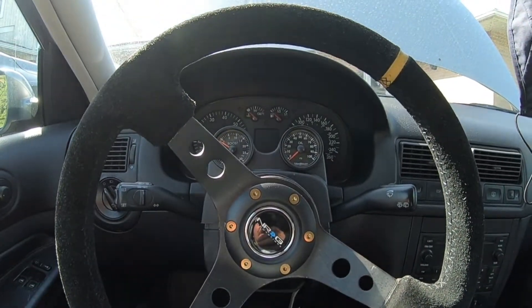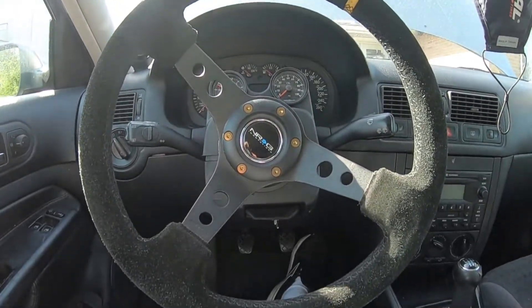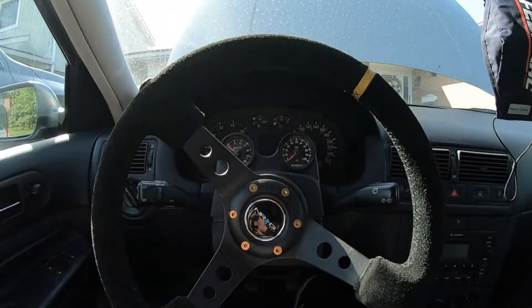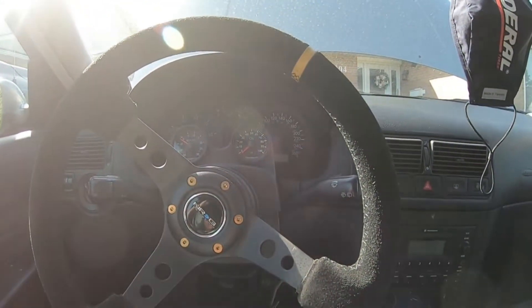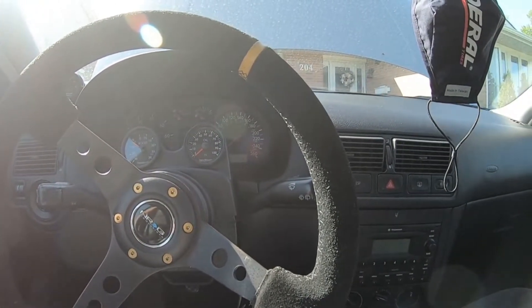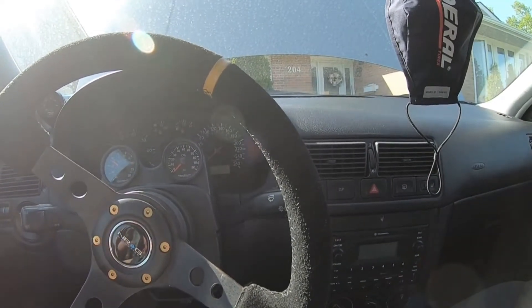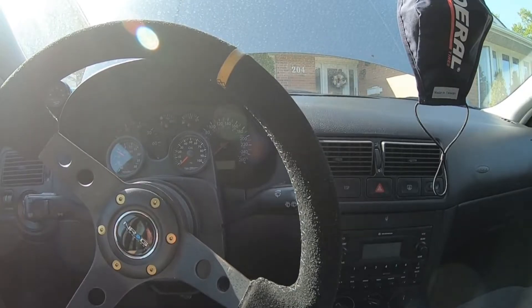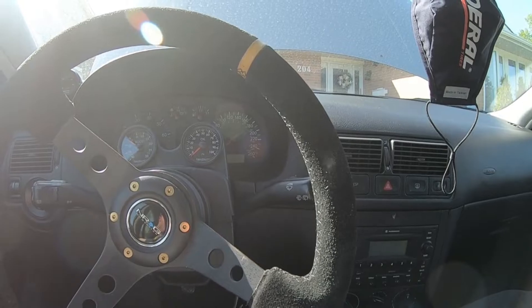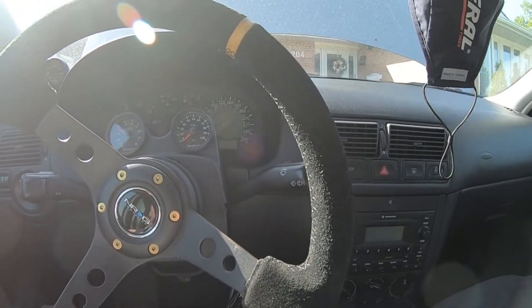Welcome back to another episode of Max Stack Motorsports, here again in the GTI continuing our track day build. Last video I left you with was putting on our racing harness, which so far I'm pretty happy with. Now we're going to be getting outside of the car and tackling some outstanding stuff that needs to be done for this car to see the track this year.